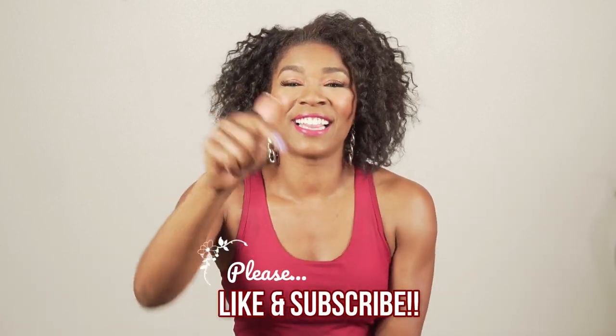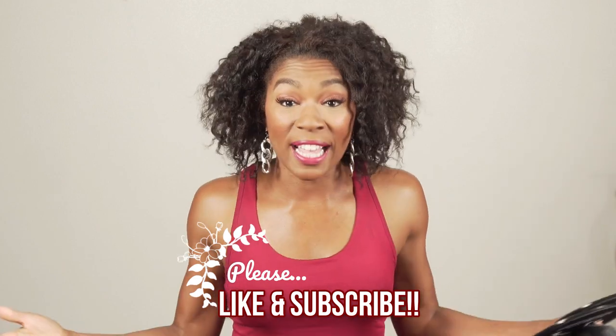If you're not subscribed, go ahead and take care of that now. Hit the subscribe button. Also, if you like these videos, give me a thumbs up. Thanks so much. It's time to get started.